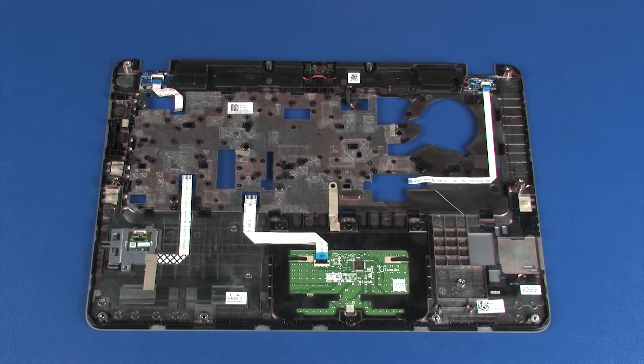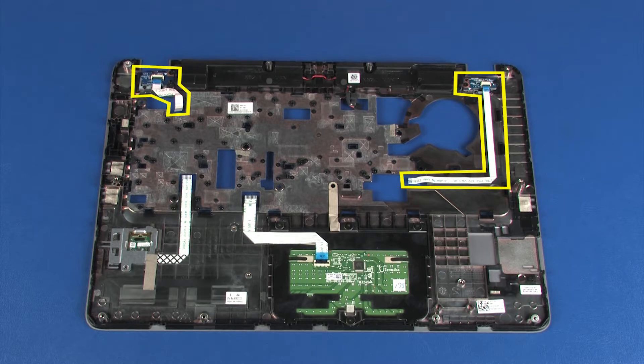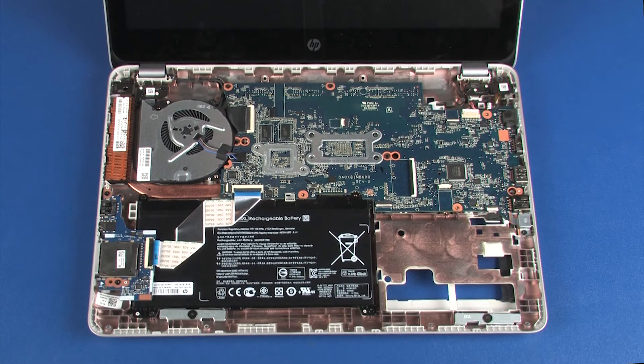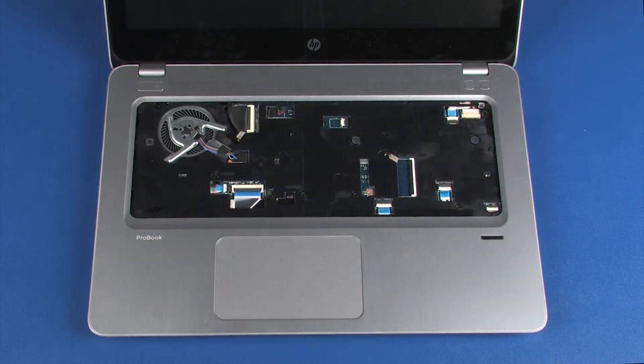Before installing a new top cover, remove the following from the old top cover and install on the new top cover: power button board, function button board, speakers, and fingerprint reader board. Reverse this procedure to install the top cover.